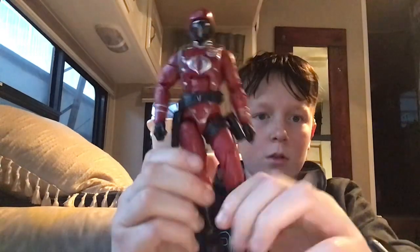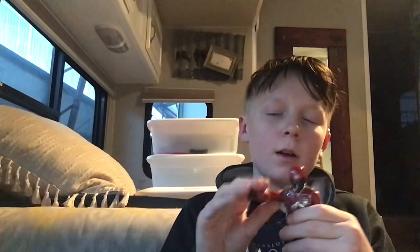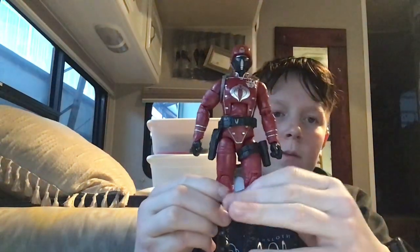He's from 2021, so he's about three years old. You can see good hip movement. There's a knife holster right there and a pistol holster right there. Arms move pretty good, you can move his head up and down a little bit, side to side, 360 turn on the head, and his hands do a 360 as well.